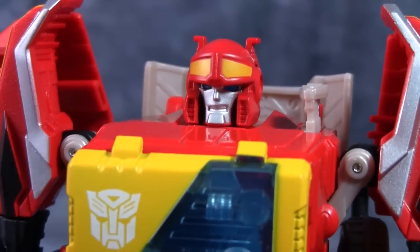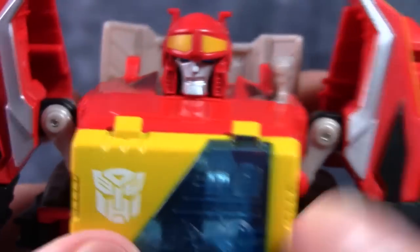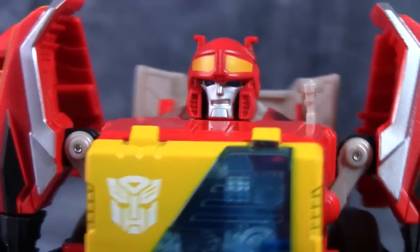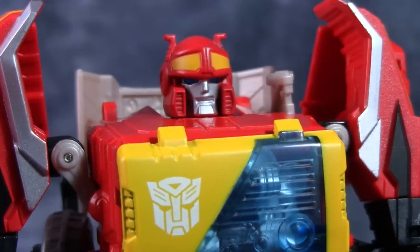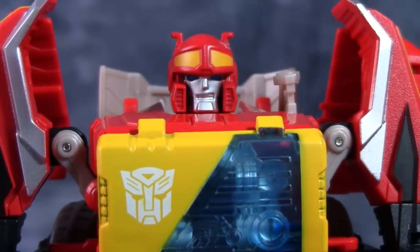Blaster's head mold is spot-on, and it does have light piping — there's some blue light piping at the top and back of his head. The face is spot-on and actually looks more like the comic book version of Blaster than the G1 show. Just a really good head mold.